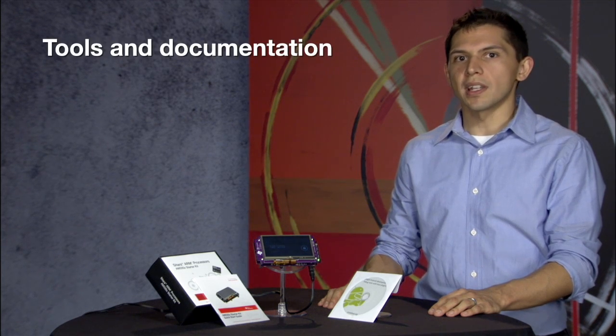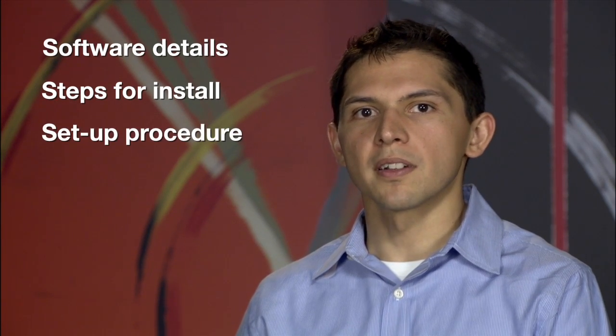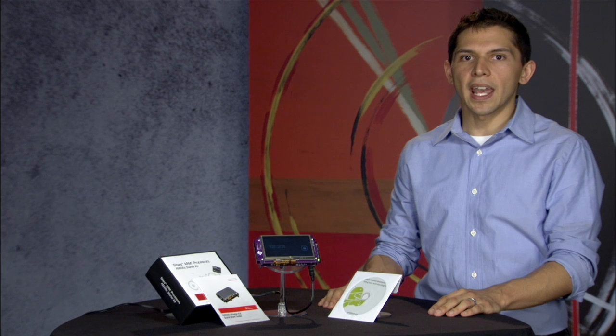You'll also find tools and documentation. Click on the Start Here folder and view the HTML file. This provides all the details on the software, steps to install the software and tools, and the procedures to set up the host machine to start your development. Check the included DVD for Android ADT plugins for Eclipse. You can use these same plugins to use TI's Code Composer Studio as an Android IDE to develop and debug Android applications.